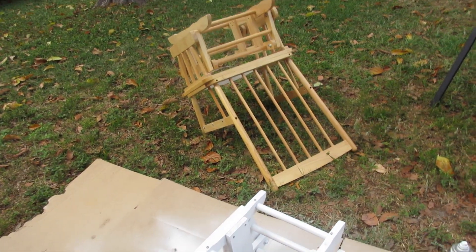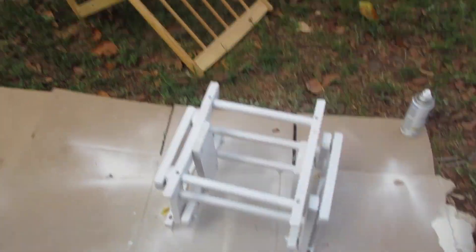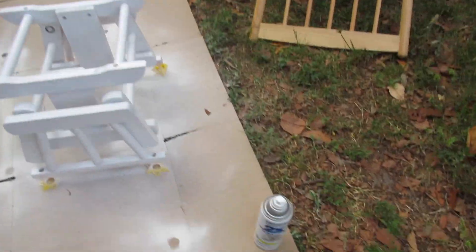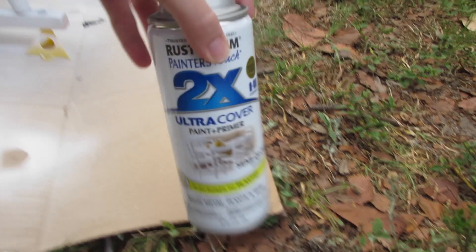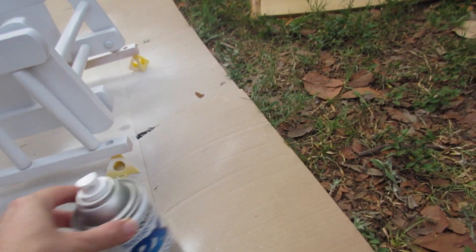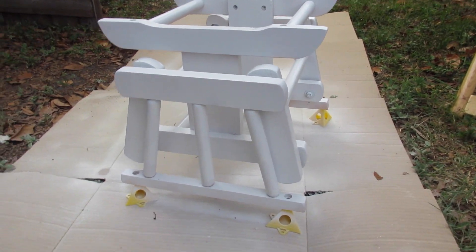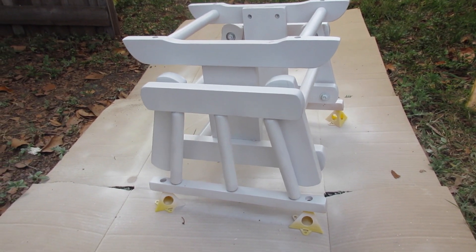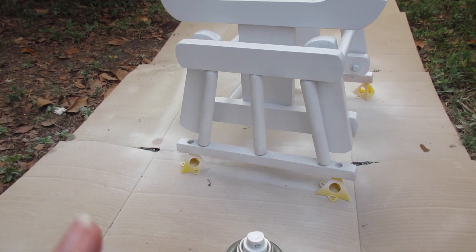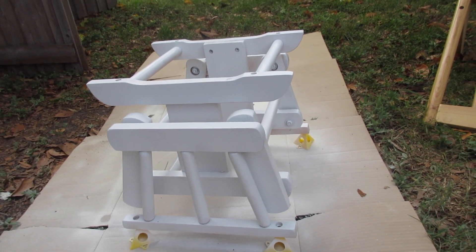What Billy is doing here is spray painting the glider parts — this is the footstool and the actual chair. He is using Rust-Oleum Ultra Cover paint and primer, two-in-one semi-gloss white. It looks like it's coming out good. He did say he had some problems with the little nooks and crannies because we didn't want to take apart the entire thing. He's a really good spray painter so I have faith he's gonna get that done nicely.